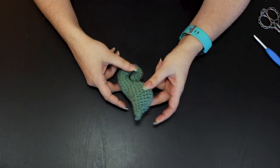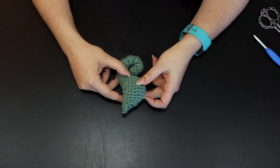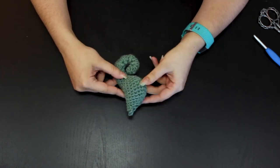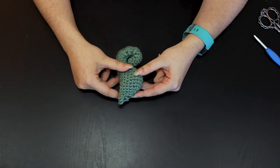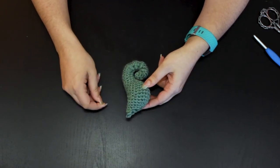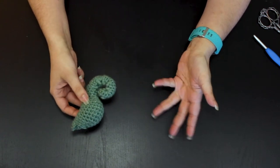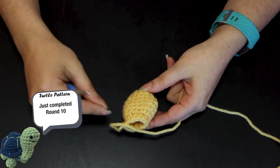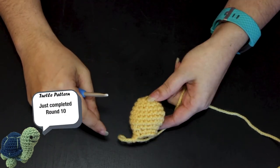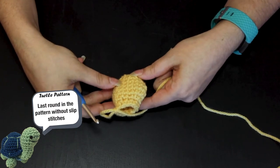I'm going to demonstrate this first on the turtle for two reasons. One, the rounds are bigger so it will be easier to see what I'm doing. And two, because the turtle only uses one row of slip stitches at a time. The seahorse uses more, so I'll demonstrate what it looks like after the turtle. I have my started turtle here and I've just completed round 10 of the head, which is the last round in the pattern without slip stitches.